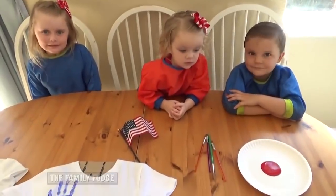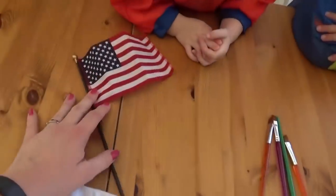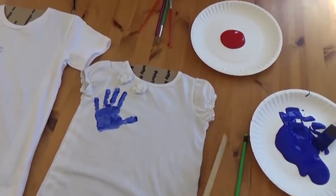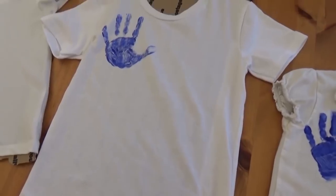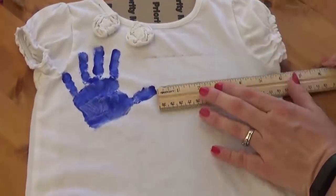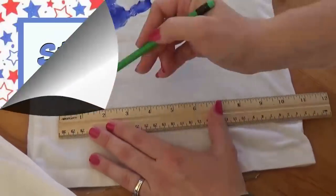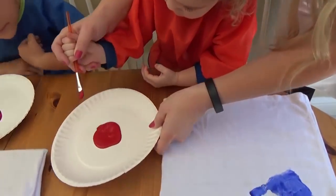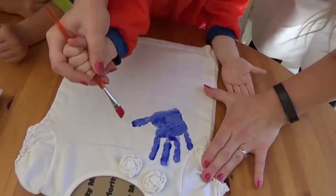We are going to be adding seven red stripes on the side of the shirt like this so it resembles the American Flag. You could just let the kids freehand it at this point, but for my younger kids, I'm going to go ahead and make some pencil lines for them to follow. Get some paint — not too much because I don't want it to drip. And don't touch your hand print, okay? See this line?